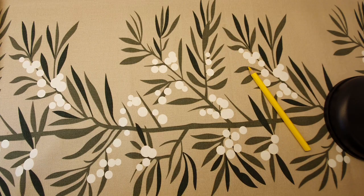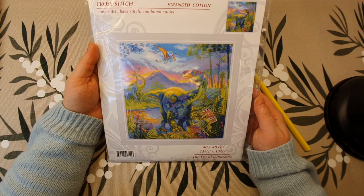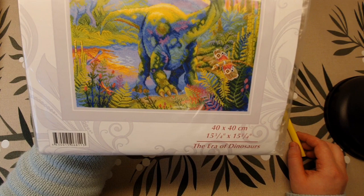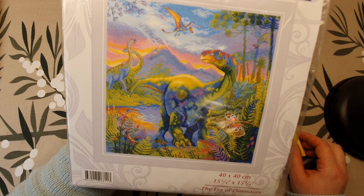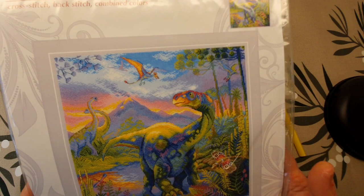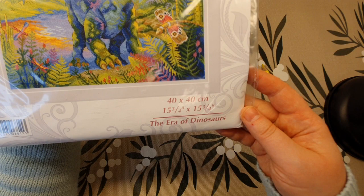The last kit I want to show you I bought on 123stitch.com. I'm not really a fan of dinosaurs — never been interested in them — but the reason I bought this one is the colors. They are so bright and vibrant. I like very bright, vibrant colors; I think it's so fun to stitch them that way.